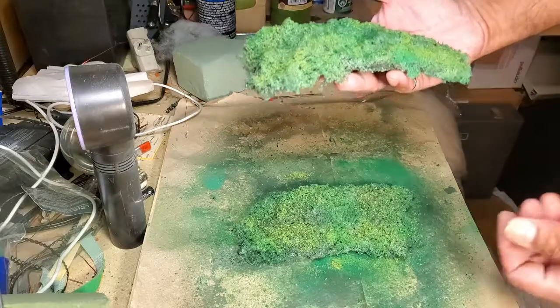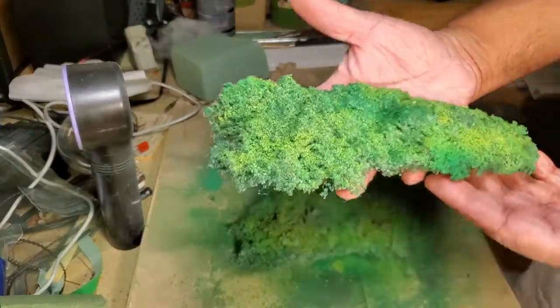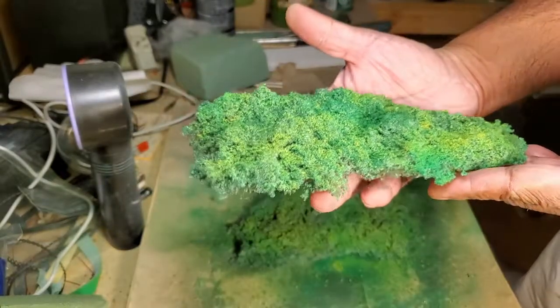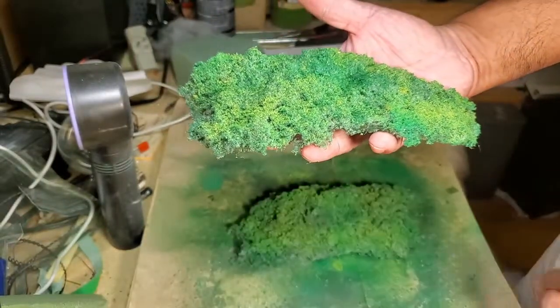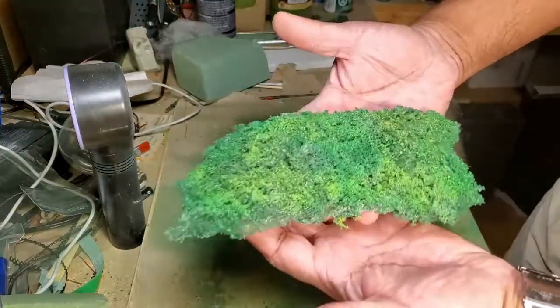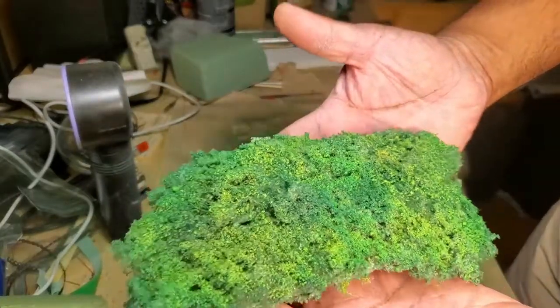And you have some flexible ground cover that looks very realistic. I think it's much better than just putting on some turf or lawn flock directly on your surface — it gives far better definition and it's very flexible.